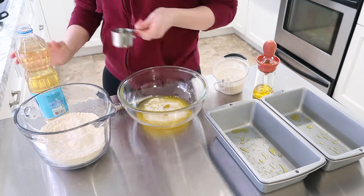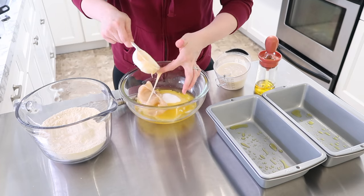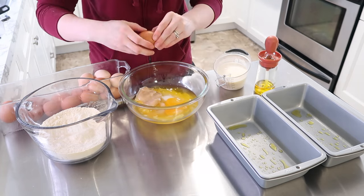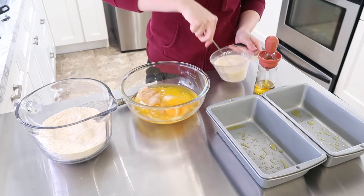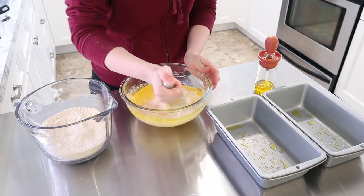I recently made and canned some apple butter because I got a super great deal on some seconds apples from a local farmer, which you'll be seeing later in this video. The apple butter is so delicious smeared on top of this cornbread.